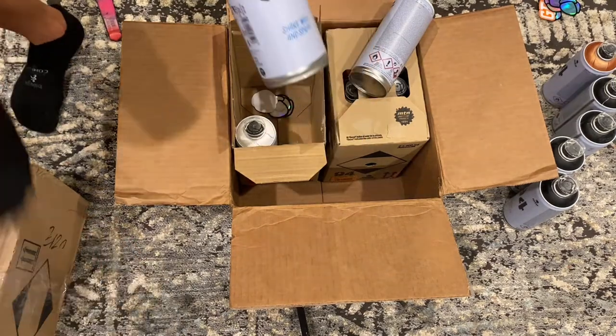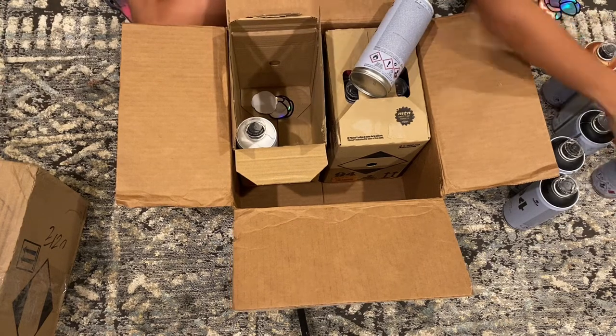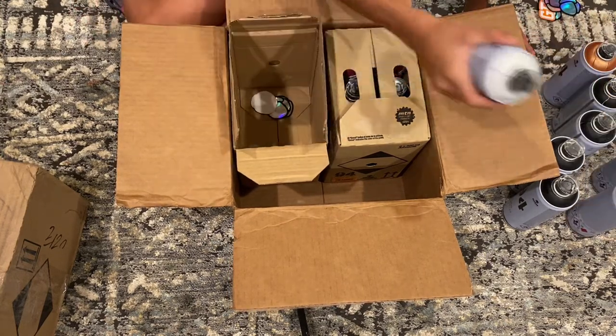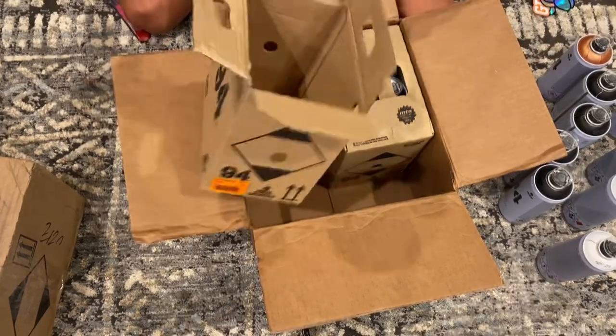One of the whites has 'shake well and spray' as its slogan. So here's the second, third, and fourth white. So many stickers — they sent so many!